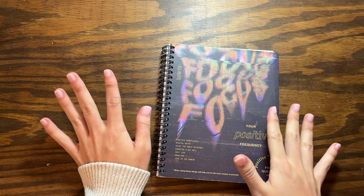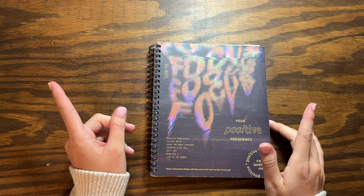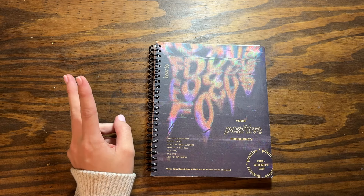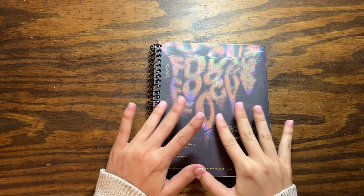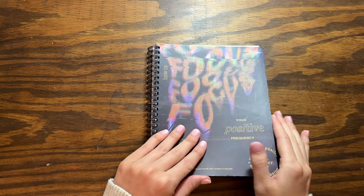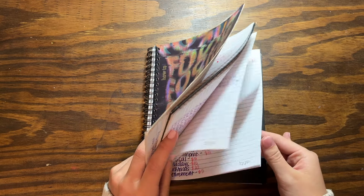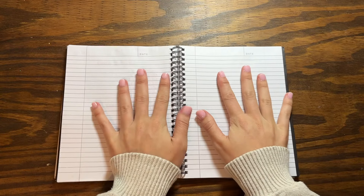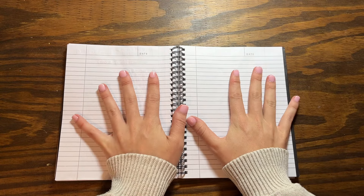If y'all are new, I am a stay-at-home mom, but I do bring in an income from my Etsy shop and my YouTube channel. Today we are going to be budgeting some money from my Etsy shop. I do launches a couple times a month, and that's what we're going to be stuffing.